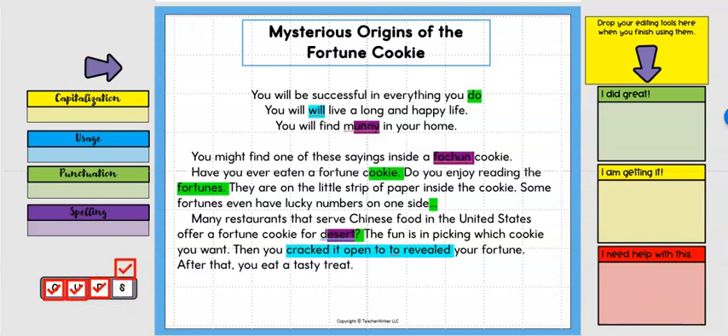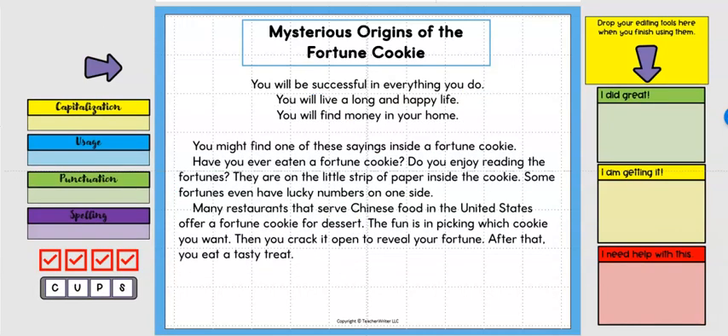Once your students have completed all of the steps and corrected everything, they should have a beautiful paper with no errors. You will be absolutely amazed at how easily your students take to this and how proud they feel when they realize they can do their own editing. If you like this system, it's included in all of my daily writing journals on Teachers Pay Teachers, and also available in my 'Building Strong Writers with Simple Systems' course on Teachable.